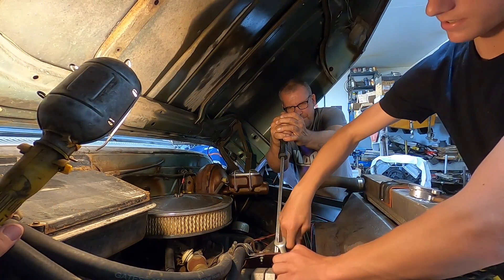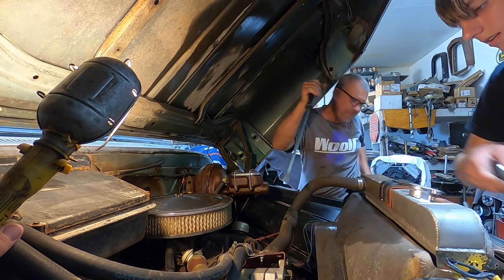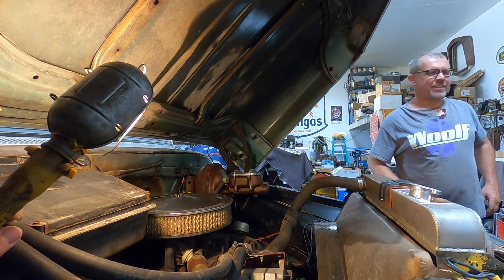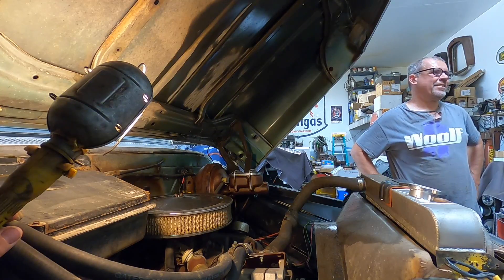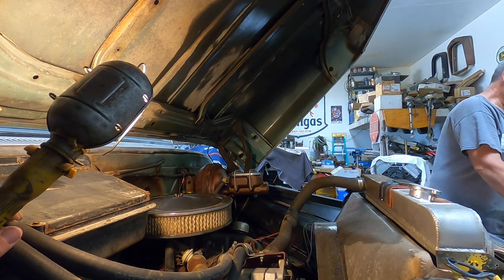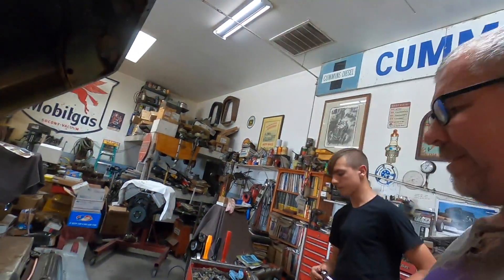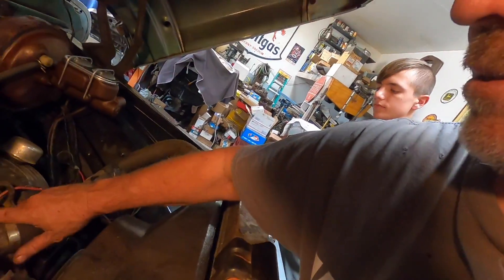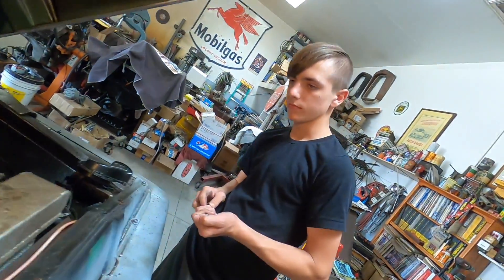I started 66th on the first lap and got up to 5th place. From 66th — that's saying something right there, you got to be pretty proud of that. Wes is not new to motor vehicles and motors and things like that. He's just never messed with legit cars and trucks.